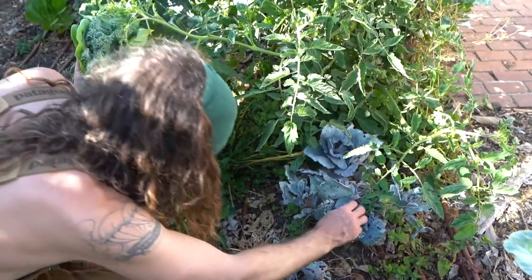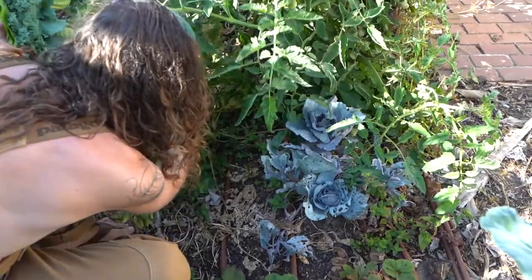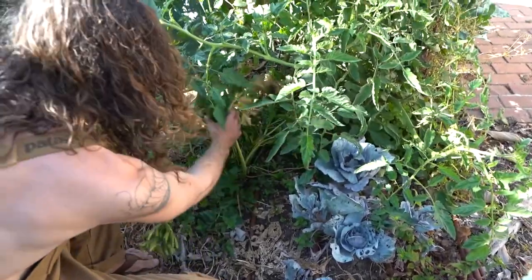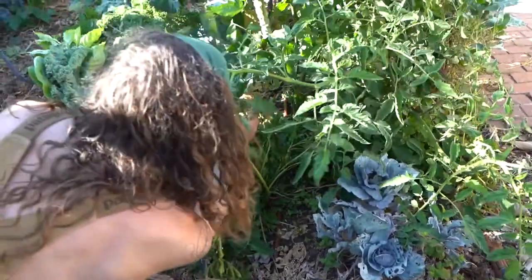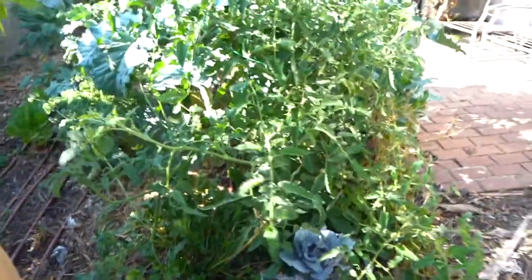Cabbage is not doing well. Celery went to flower. No beets.